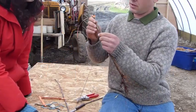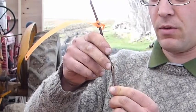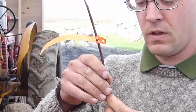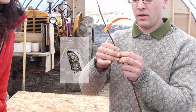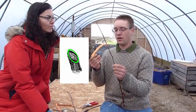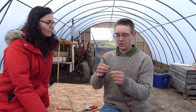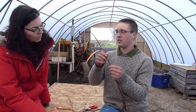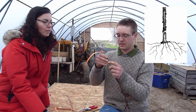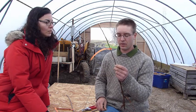Then fit the two together — I kind of flex the scion here so that the gap between the tongues opens up and they just fit right together. It's very important not to touch that green exposed tissue, because the oil from your hands will basically kill the cells that have been cut and exposed. So you just kind of pull the scion and flex it a bit and stick it in without touching it with your fingers. It's a bit like a jigsaw puzzle fitting things together just so, and then the living layer of the branch will fuse together with time.